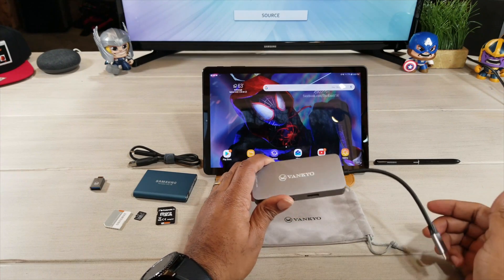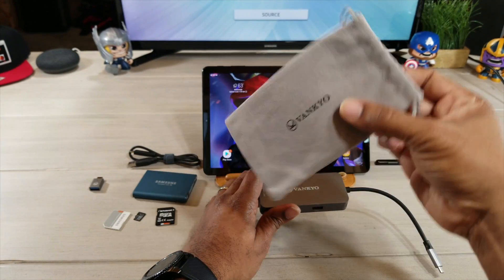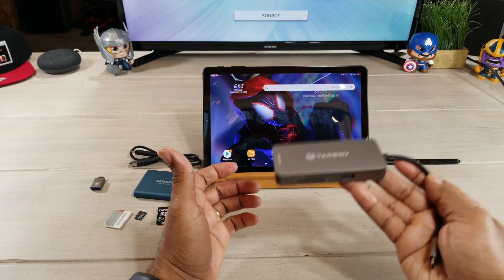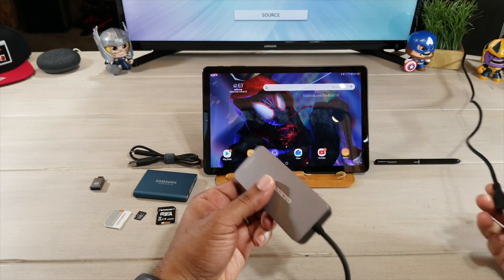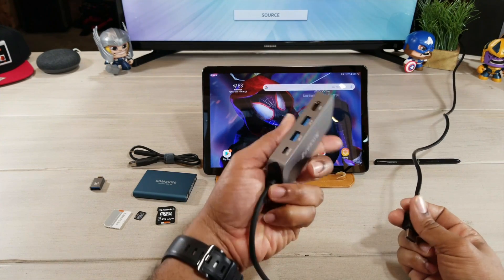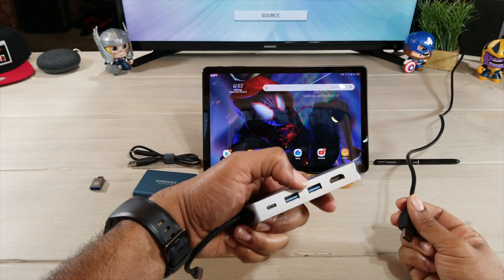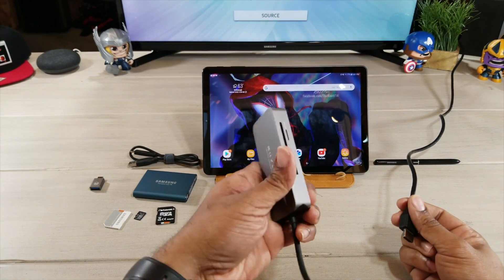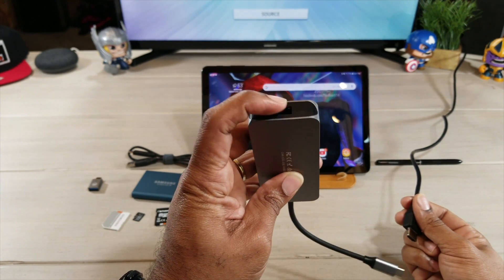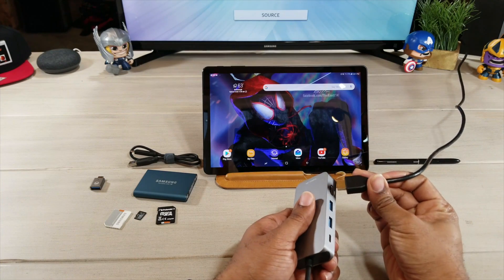First things first, you have to get this hooked up. I'm going to move this bag to the side — that's just the bag it comes in, it is a nice bag to keep with this. Now the Vankyo is a little heavy because you're going to plug an HDMI cable into it, and HDMI cables tend to pull back toward where they're coming from. It has HDMI out, USB 3.0 Type-C for charging, USB 3.0, an SD card slot, a micro SD card slot, and gigabit Ethernet. We won't be using the Ethernet because I don't have a long enough cable, but I'm going to plug this in.